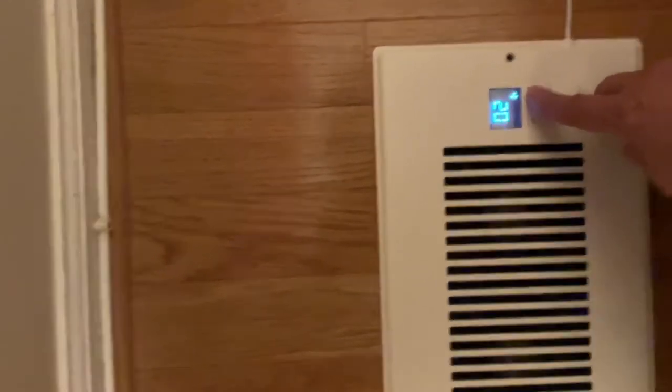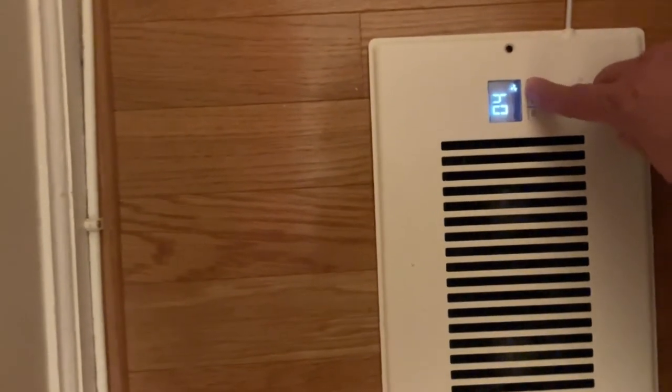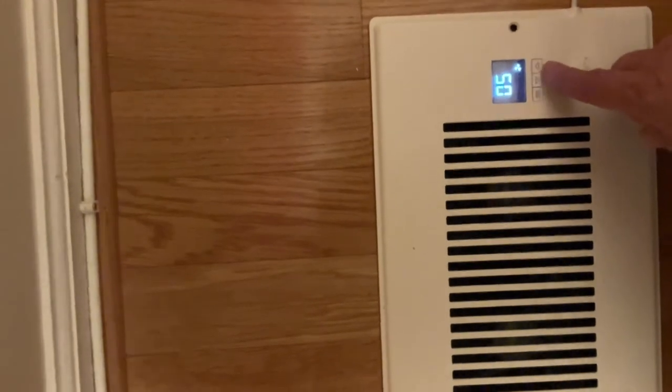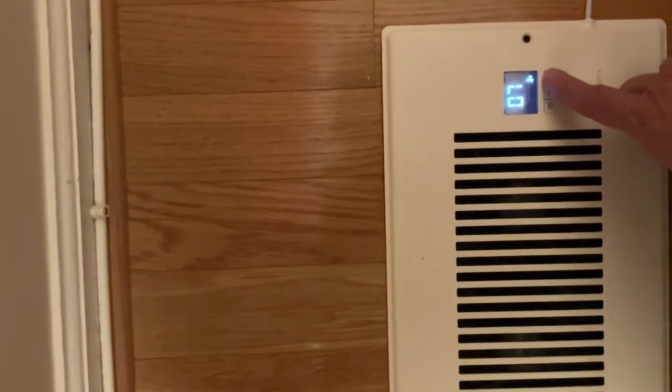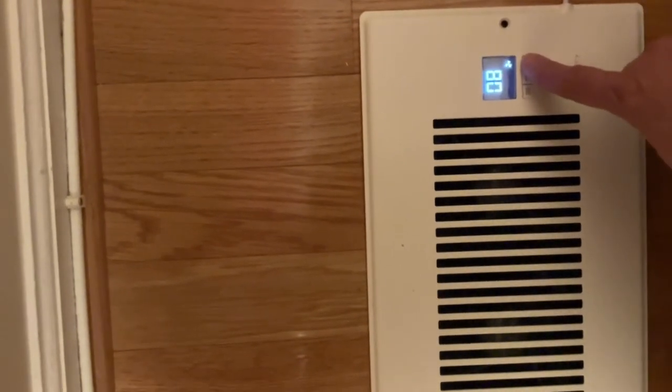You can set the speed higher. It supposedly has an automatic sensor that shuts off when it hits the target temperature, but that feature never seems to work on any of the three I got. You can turn it all the way up to the maximum setting.